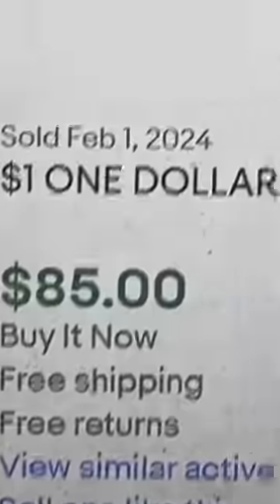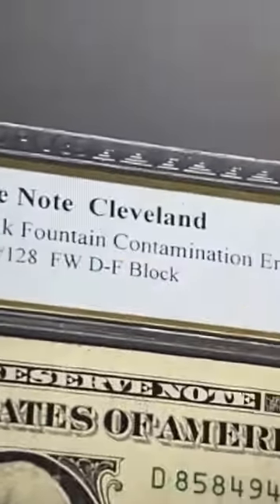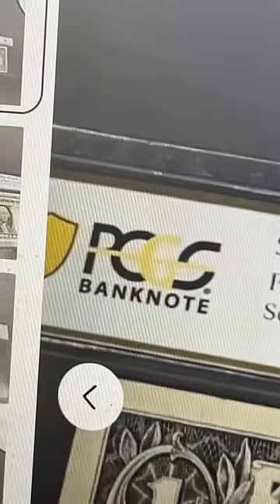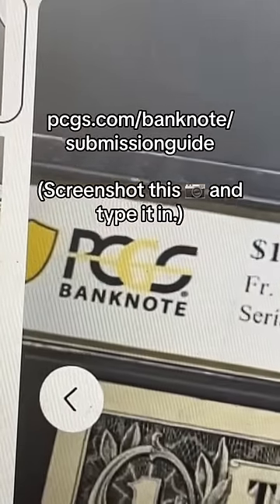There's a good side-by-side example. They're selling for $85 to $100, and if you certify these they will come back as an ink fountain contamination error. You do it through PCGS Banknote — this is the link right here that you use.